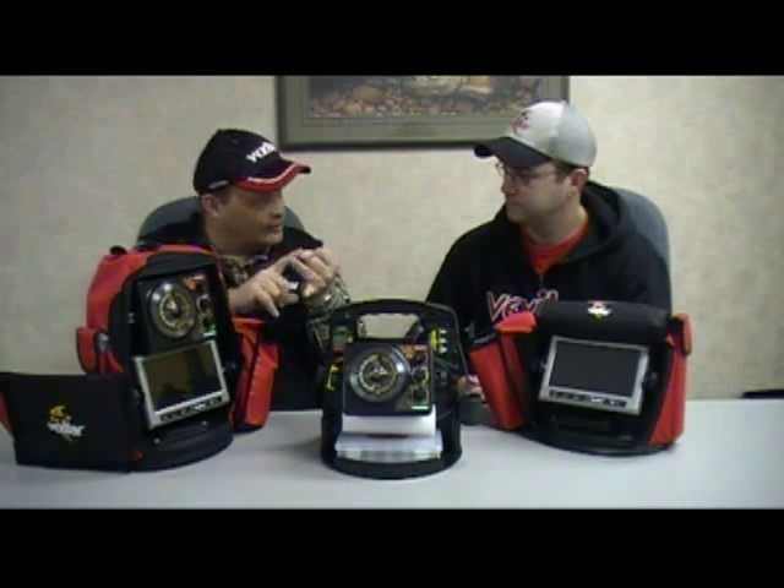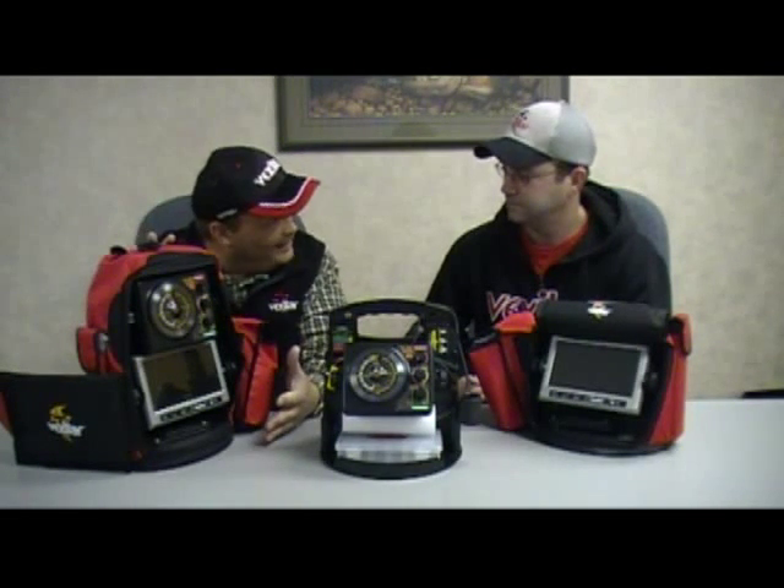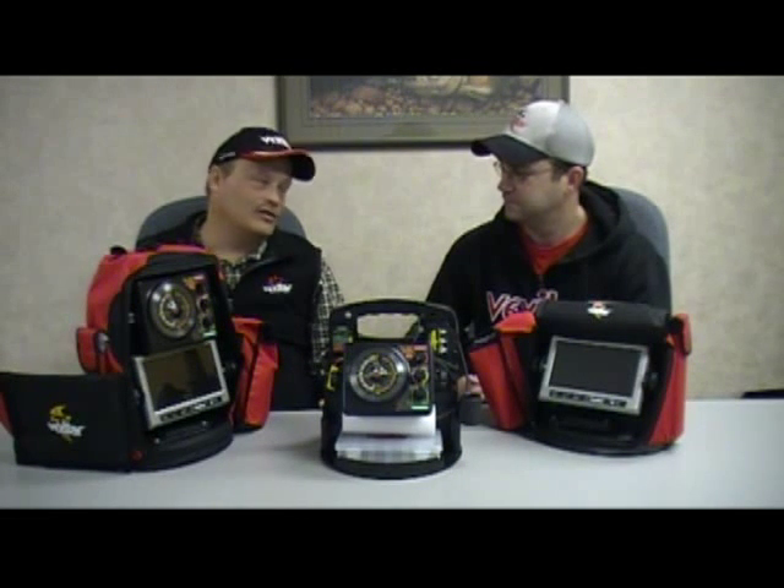So the camera helps you refine and understand what your Vexilar is telling you. By having the convenience of both side by side, it's a win-win combination. Like Tom said, I was toying with the topic even this morning — I came up with 'Electronics Refined' because that's essentially what these systems have evolved into. I was also considering 'electronics efficiency,' and Tom nailed it: two systems in one, how efficient it is. And for me, like Tom said, the camera is an exceptional learning tool.